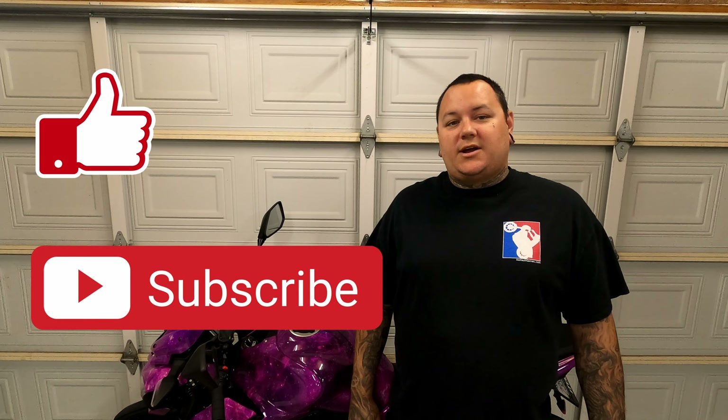Welcome back to Ride with Thumper. In this video I'm going to be showing you how to start up a motorcycle. If this is your very first time starting and riding a motorcycle, this video is for you. Hit that like button and give me a subscribe if you haven't already.